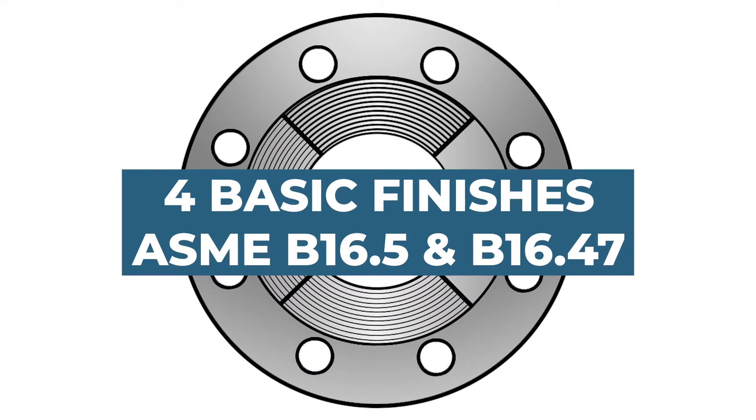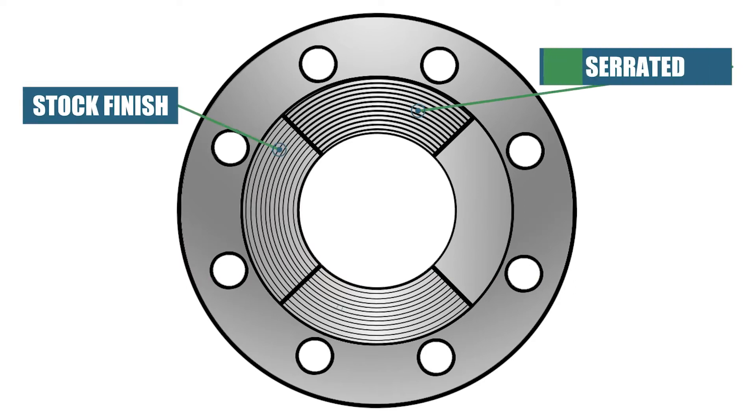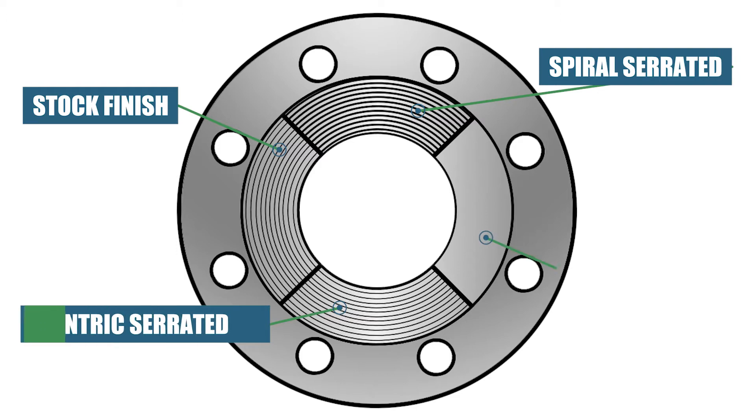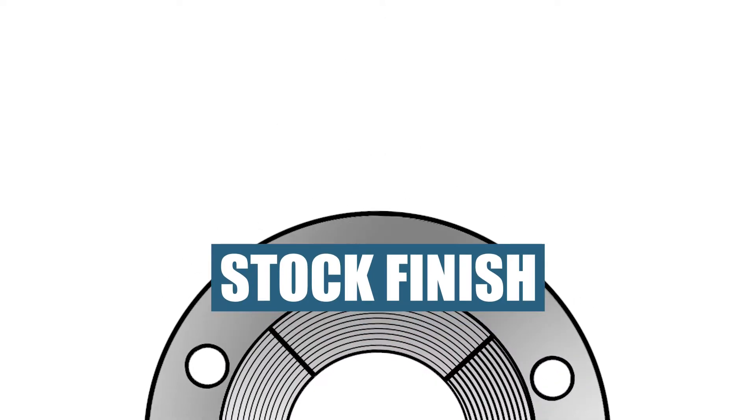The four basic finishes for ASME B16.5 and B16.47 flanges are: stock finish, spiral serrated finish, concentric serrated finish, and smooth finish. Let's talk about stock finish. This is the standard flange finish and most widely used unless otherwise specified by the purchaser.